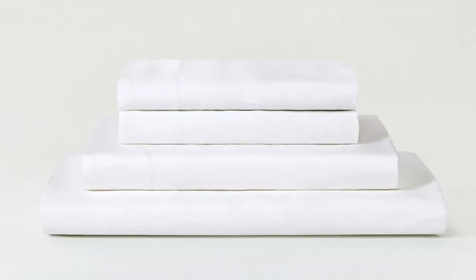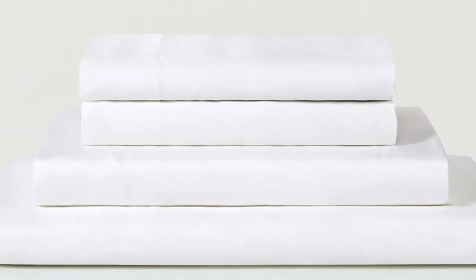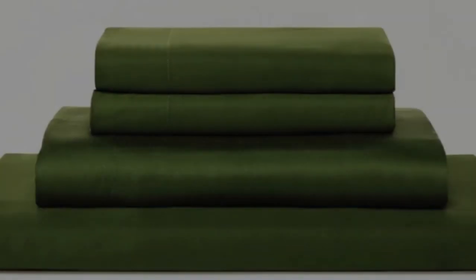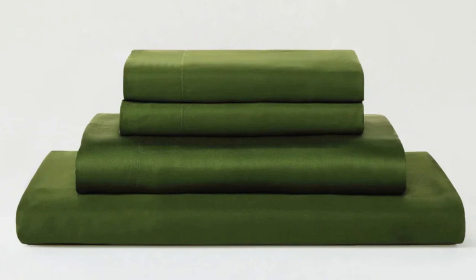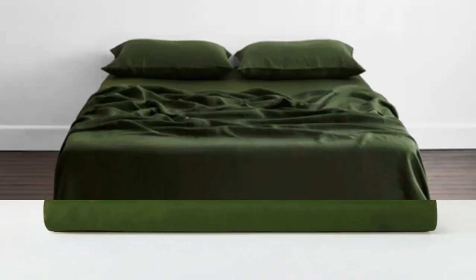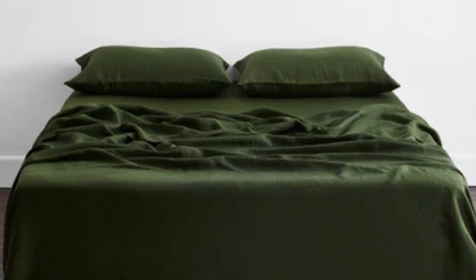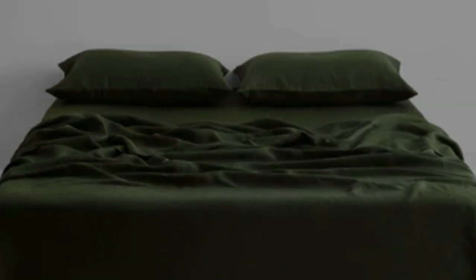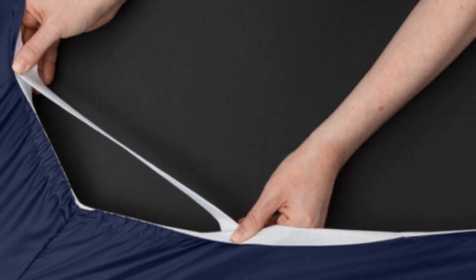The sheets drape closely to your body and provide insulation on chilly nights without retaining too much heat during warmer times of the year, so it's a great choice if you are seeking sheets to use year-round. Thanks to the smooth fabric and the sateen weave, the sheets easily glide across our skin, making it a great choice for sleepers with skin that's sensitive to harsh rubbing from coarser fabrics.